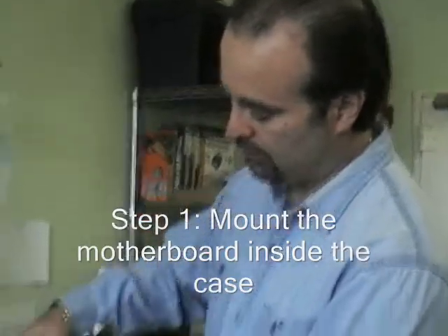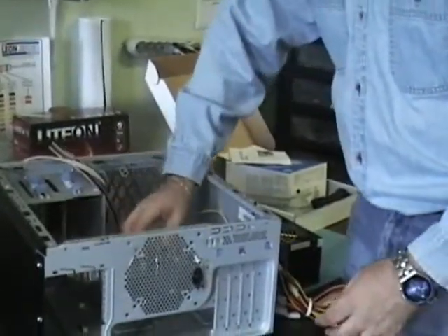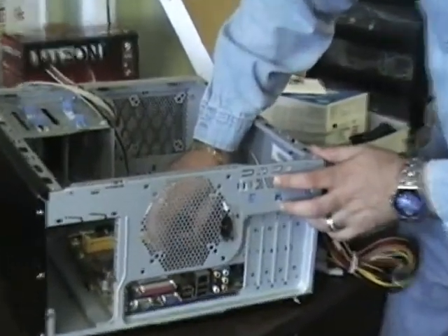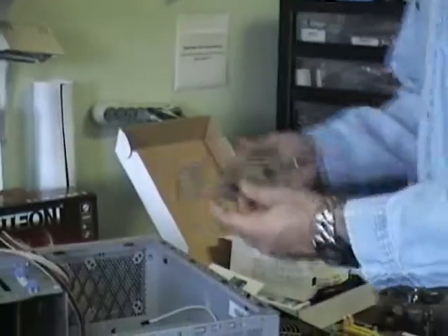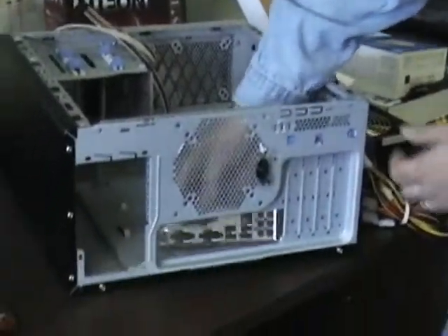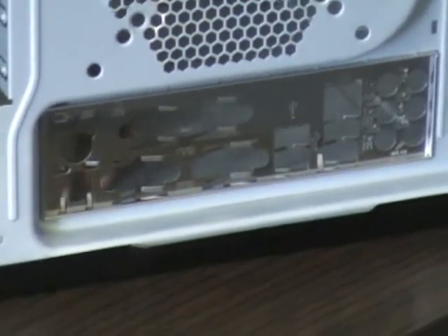So we're going to start building this. The first thing we want to do is get the motherboard inside the system, positioning it so all the connectors are going to be on the outside. Now that doesn't look right yet because we're missing a part — the I/O shield. You can look at it alongside the motherboard to see where it goes. It goes in from the inside and it just snaps in. So that's in place.